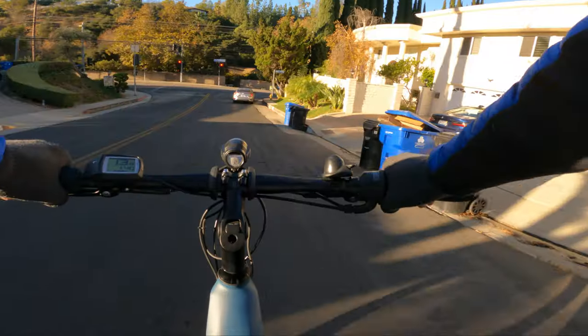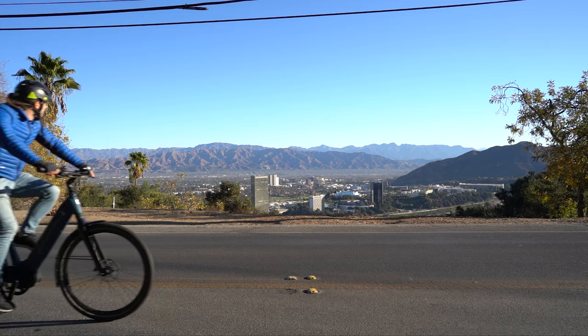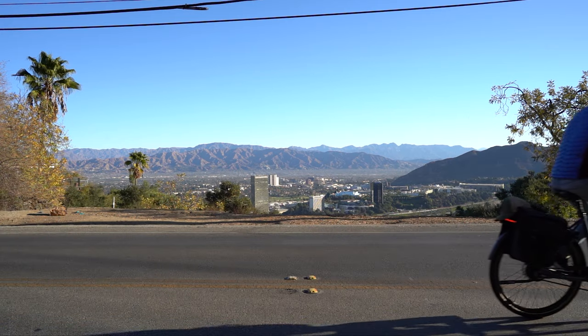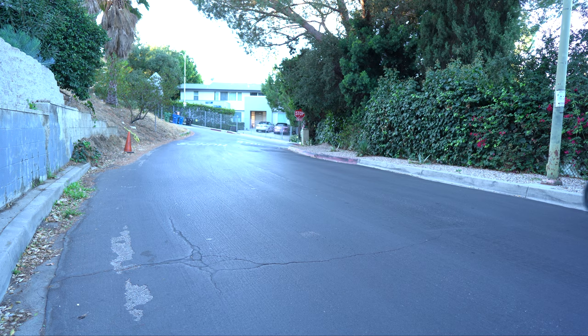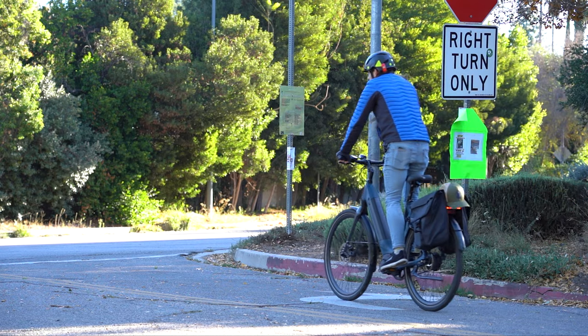I always love riding Gazelle bikes and this bike was definitely no exception. I love being completely upright — you can really see your surroundings, and those with back issues or who don't like being hunched over a handlebar will really appreciate having that adjustable stem. I was trying to decide if this was a better bike for leisure riders or commuters, but I think it is equally good for both.